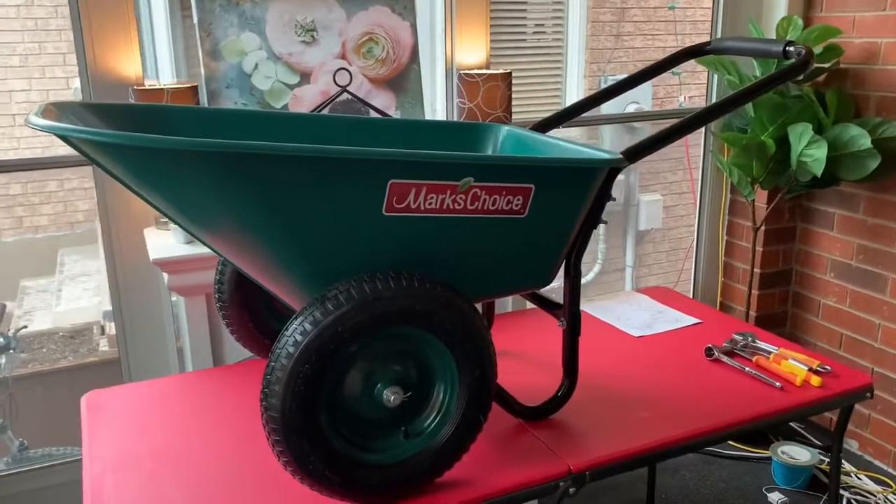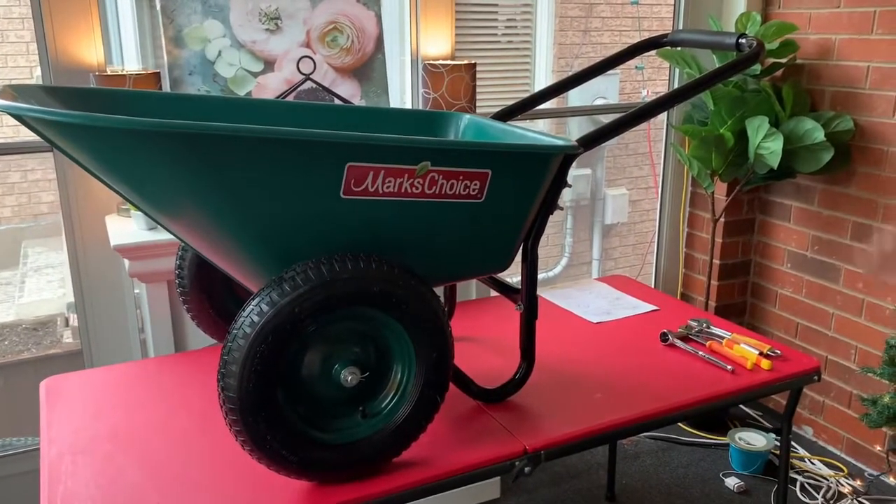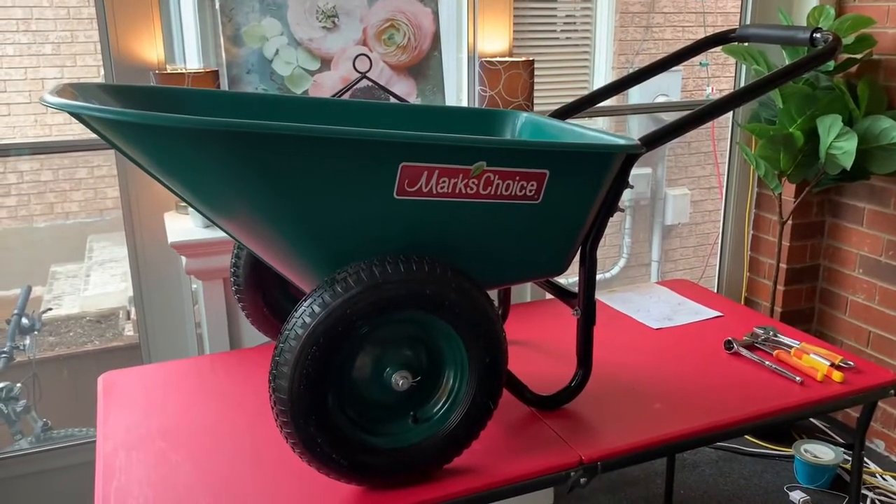We've gone around with the half-inch socket and the adjustable wrench and tightened everything down. The wheelbarrow is now complete and ready to be used in the field.